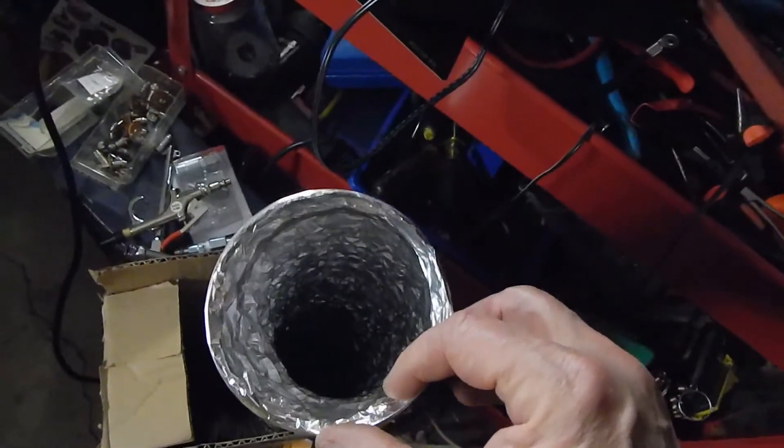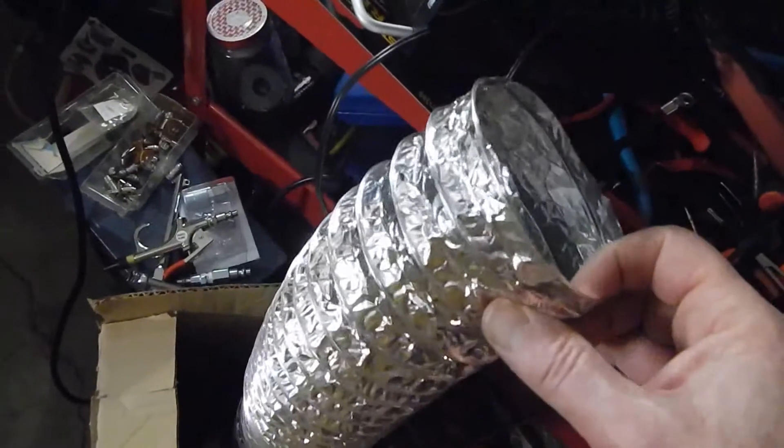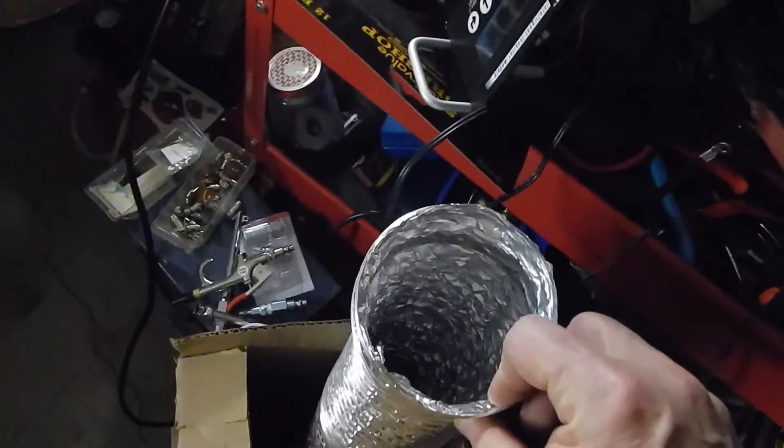Using flimsy accordion duct for a real dryer is a big fire hazard. But this being all aluminum means less fire hazard — perfect for my uses for solder fumes. I'm just going to route it along the back here, straight up, and then into the attic.